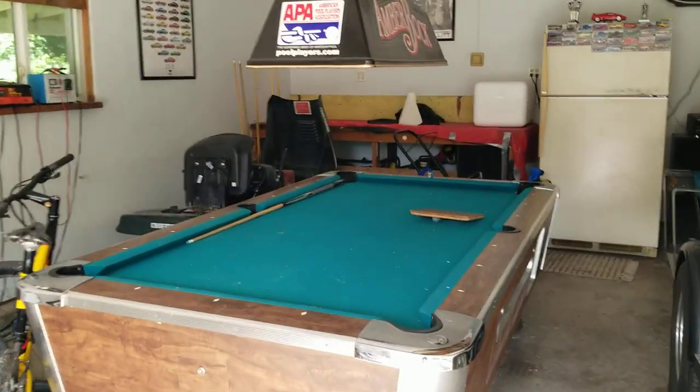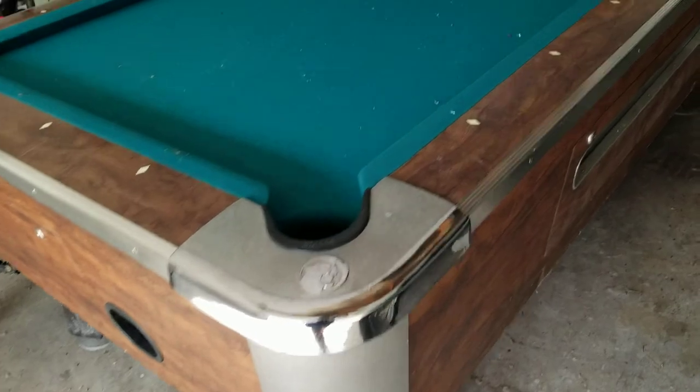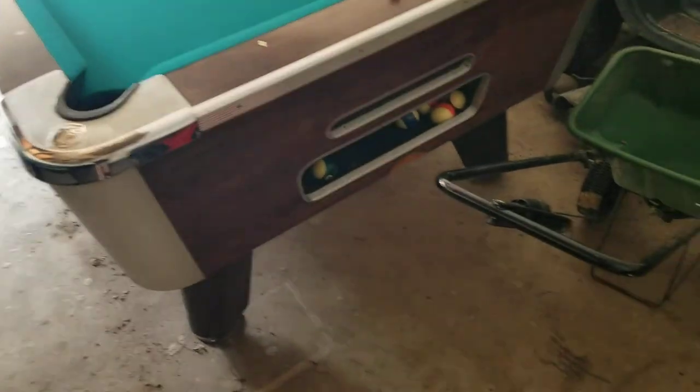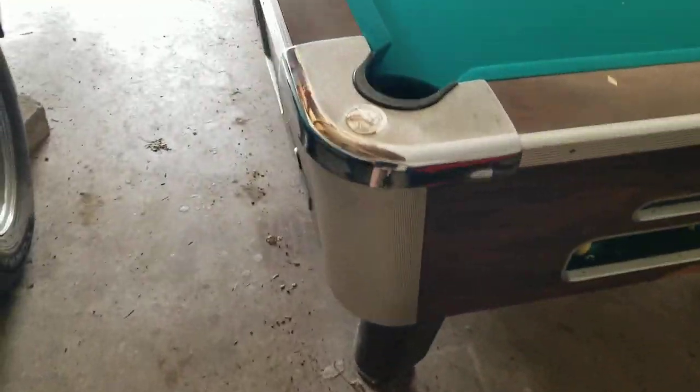This is a Valley 7-foot bar box. It's a coin-op. It's in my back garage, behind my house. Legs come off, balls come out, easy to move.